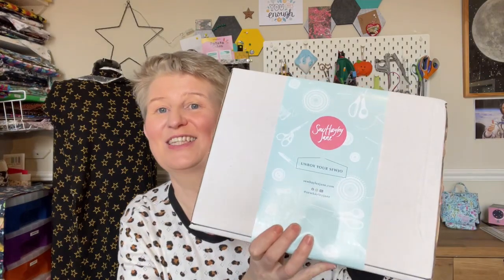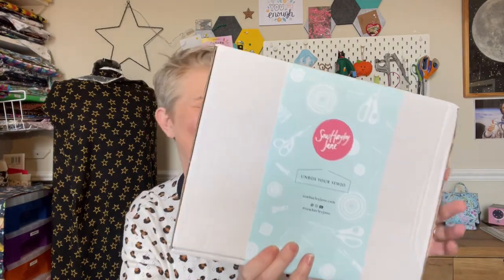Let's open the box! I'm going to unstick the sticker and open it up, taking it out so I don't spoil anything for anyone.